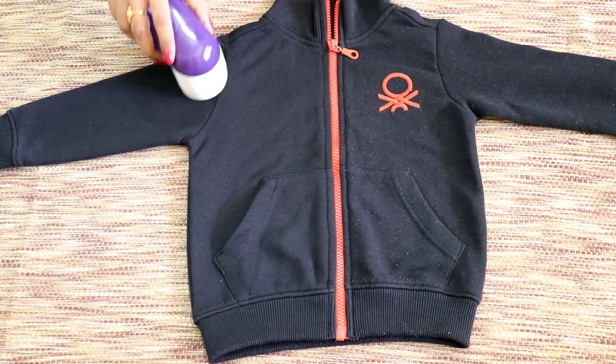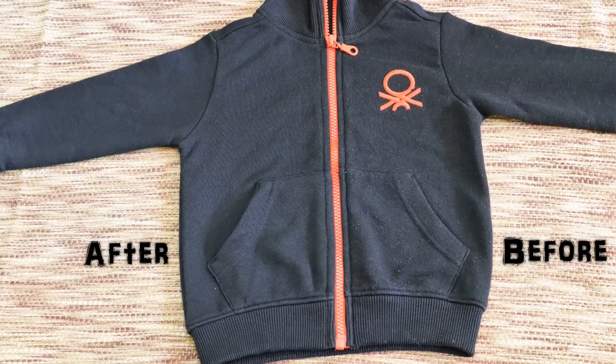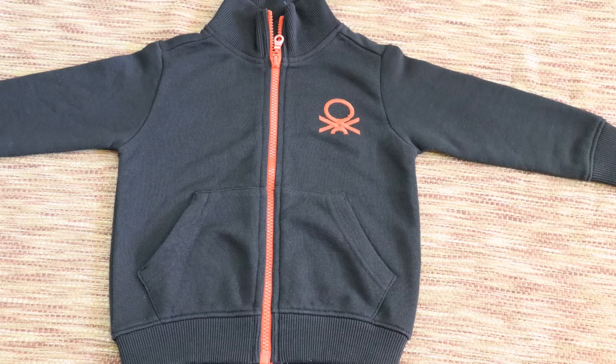Personally, I like this product very much. It is helping me so much to remove all the lint from our clothes, making them look just as good as new.